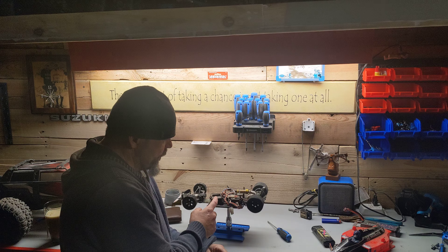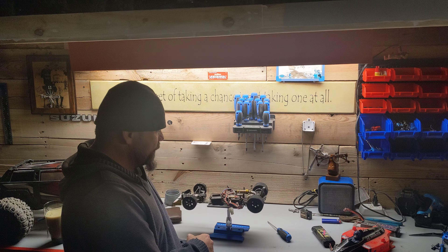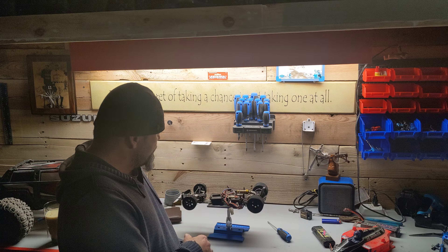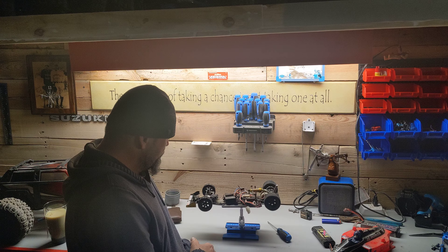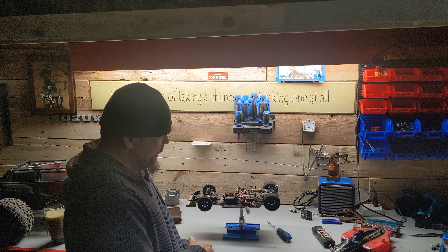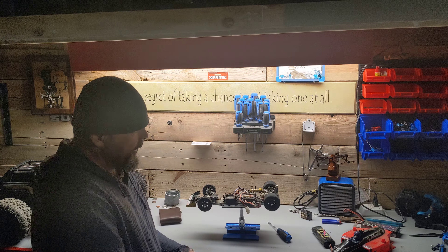We're going to change out the receiver and put a speed control in it, and see what this little car can actually do. This is just proving to everybody out there that the dusty stuff can be upgraded and made fun again. After we get it going, we'll throw it on the floor, do some donuts, and see how it performs. This thing is probably 25 to 35 years old. After we run it, it'll be a shelf car — I don't want to break it and have to locate parts you can't find anymore.